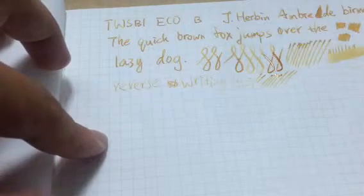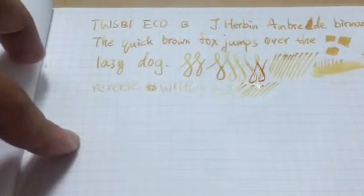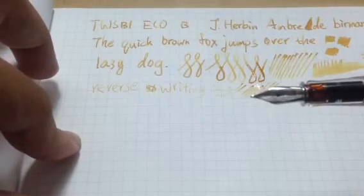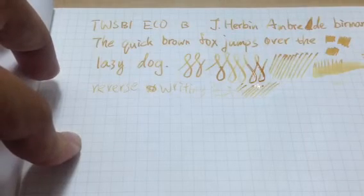And this is my writing sample of this TWSBI ECO. I hope you like it. Bye-bye.